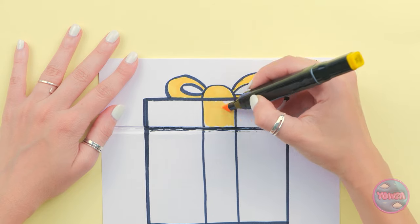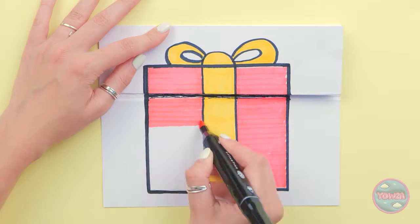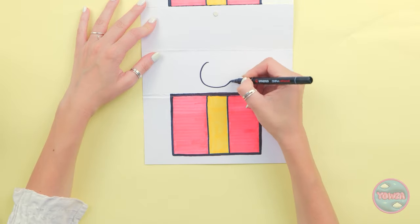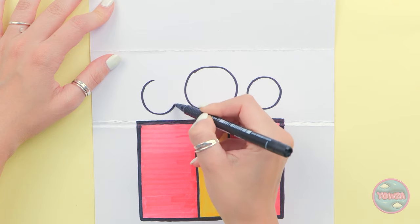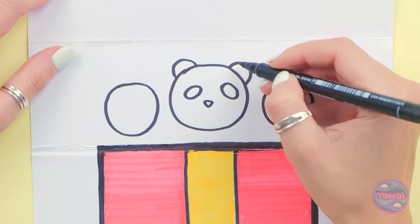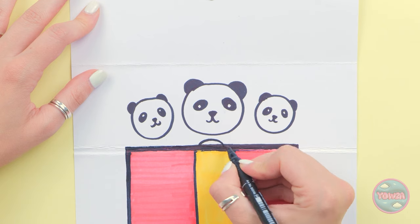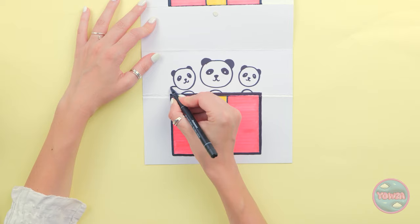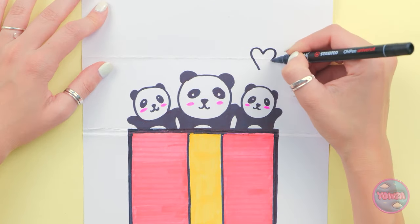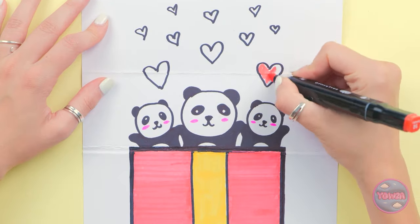I'll fill in the ribbon as well. I'll use red for the box — I just need to stay in the lines. Now I'll open the paper up. It's time to draw the panda. I'll draw three circles — I'm drawing a group of pandas. I'll use black for the ears, and then the eyes. I'll do the same with the other circles. Next up, it's the bodies. I'll color them black. They're so cute. I'll add love hearts to them. These need to be red. Obviously.